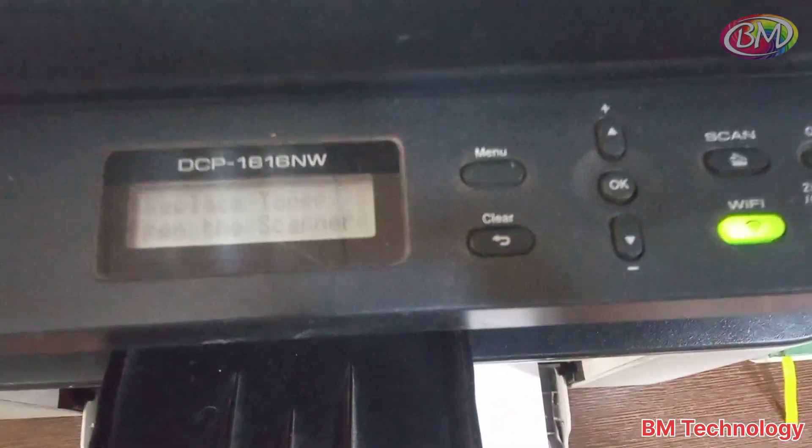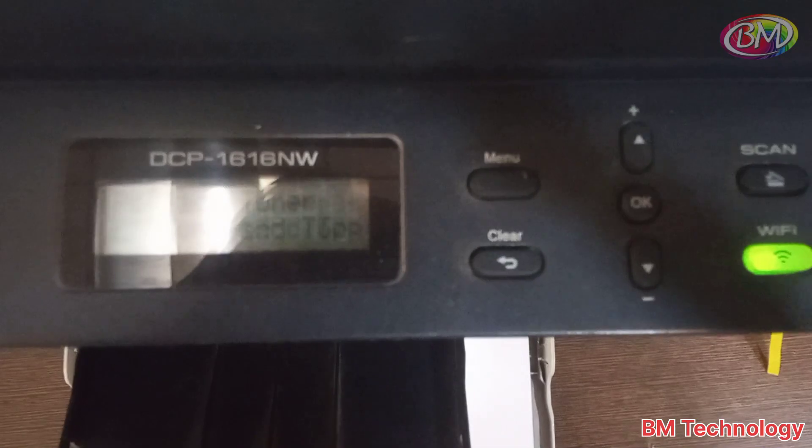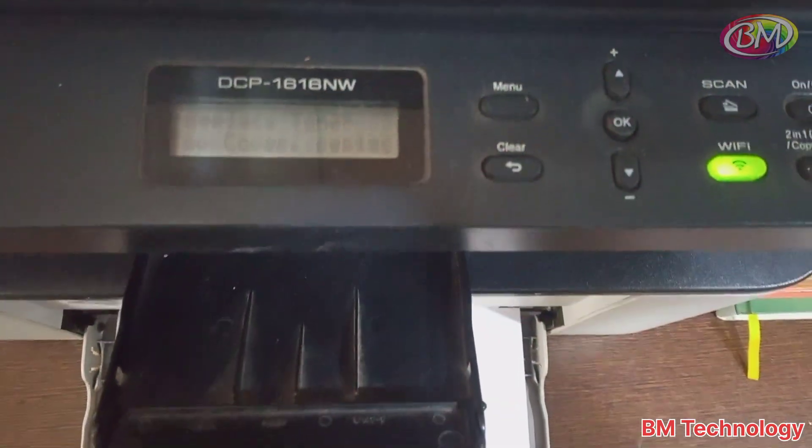Hello friends, I am BM. Today I am going to show you how to fix the replace toner error on the Brother printer DCP1616NW.